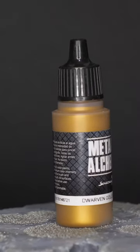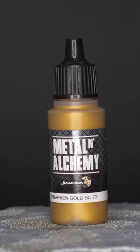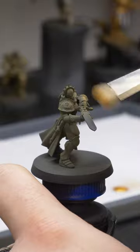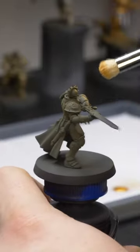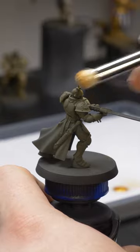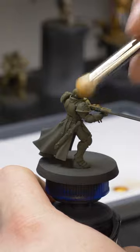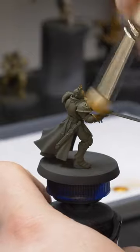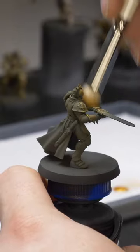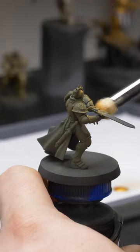Next we'll be moving on to our first metallic paint. We'll be using Dwarven Gold from Scale 75. This is a nice warm gold that will look great on this model. I'll be using a medium dry brush from Artis Opus to apply this paint. Dry brushing basically means you load a little paint onto your brush, then remove most of the pigment from the bristles using a paper towel. This will allow you to get a smooth transition and an almost dusty look, which I find works fantastic for metallics. When applying this layer, you almost want to use a buffing motion with not a lot of pressure, making sure to leave that Gobi Brown in the deepest recesses.